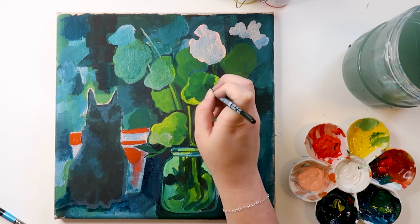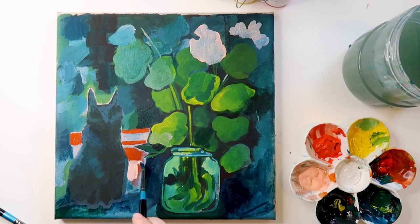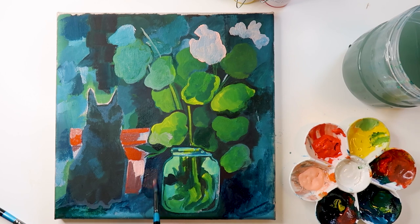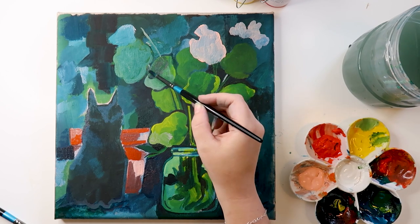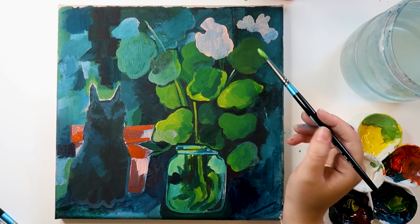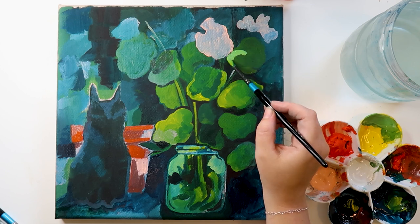It looks very bright right now but I do tone that down as we go through. I think it looks much nicer when the brightness is coming from the pink flowers, the bright green on the leaves, and the really saturated light blue in the water pot — which I think is my favorite part of the painting. That little water jug contrasting with the deep dark blues in the background works really nicely, and I really like this composition.